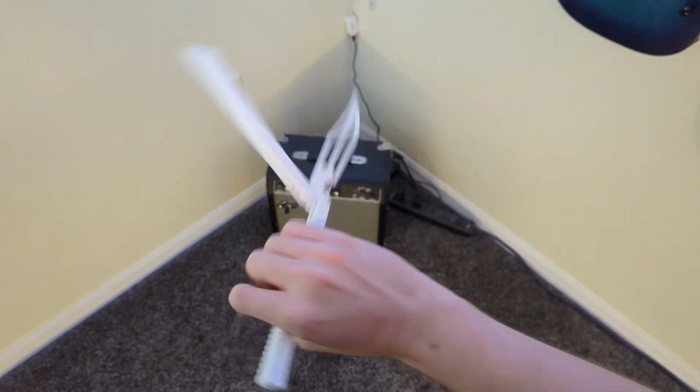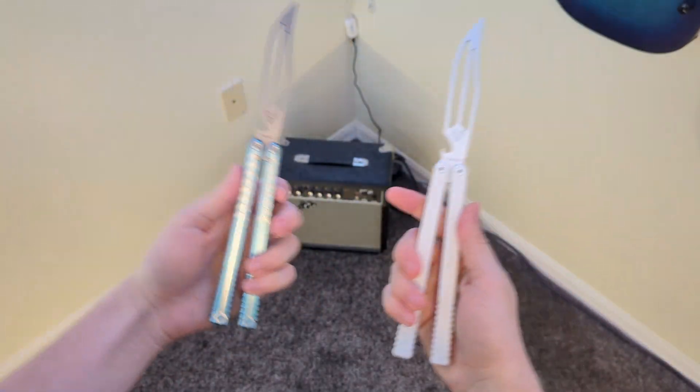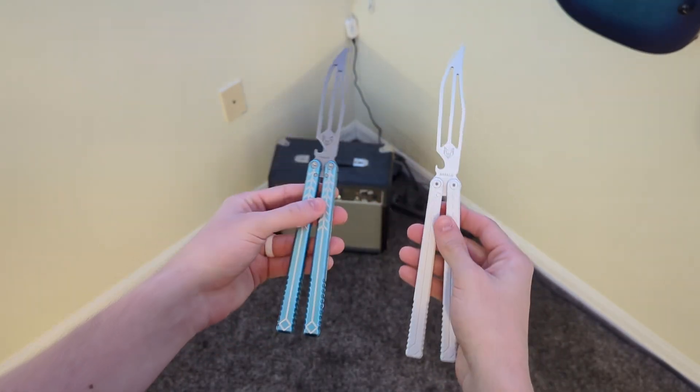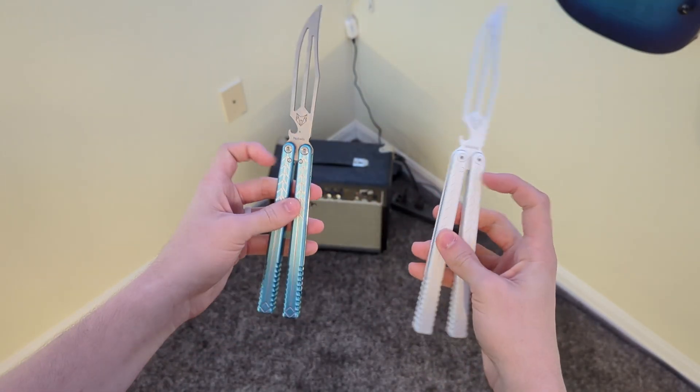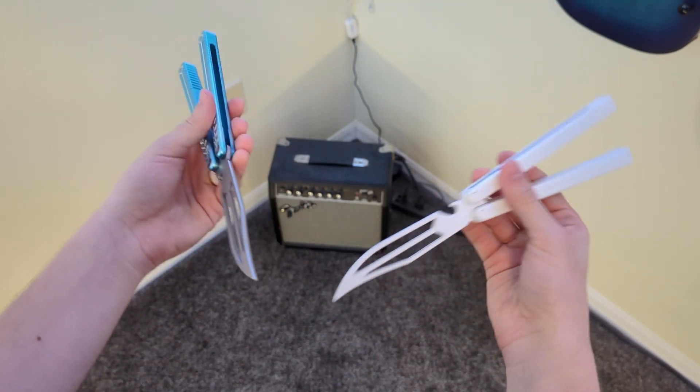I really like how the Teflon coating feels. So if you don't know, the Teflon Vulp and the Vulp are different in two ways — well technically four — but with the balisong itself the only things that have changed are the tuning, the Teflon Vulp has a better tune, and the Teflon coating obviously.